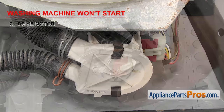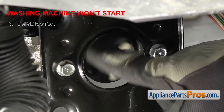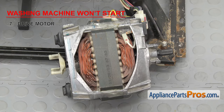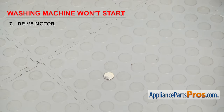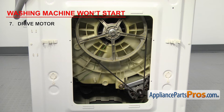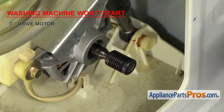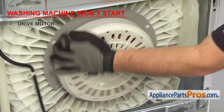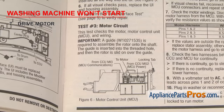On top load washers, you may have to remove the belt or motor to turn the transmission to make sure it's not locked up. While you have the motor free, check to see that it's not jammed, and make sure the pump isn't blocked. On front loaders with a belt, take the belt off to see if the tub and motor spin. On direct drive front loaders, turn the rotor to make sure it spins freely. If the motor, tub, or pump are not physically jammed, you'll have to test the motor for an electrical problem. Because there are many different types of motors, get your tech sheet or wiring diagram and follow the troubleshooting steps.